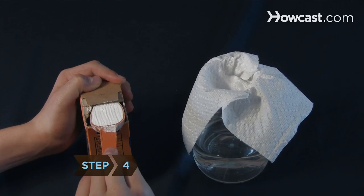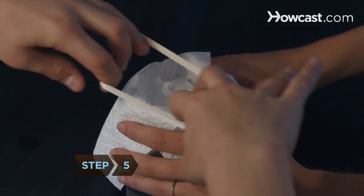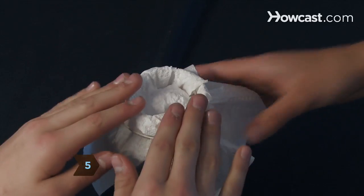Step 4. Pour the baking soda into the jar so that it falls into the paper towel cup. Step 5. Slip the rubber band over the mouth of the jar so that it holds the paper towel in place.